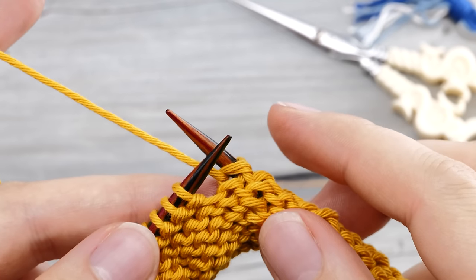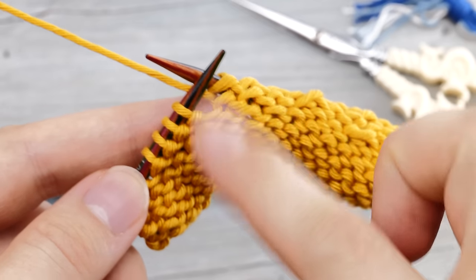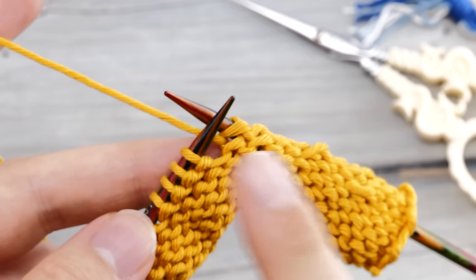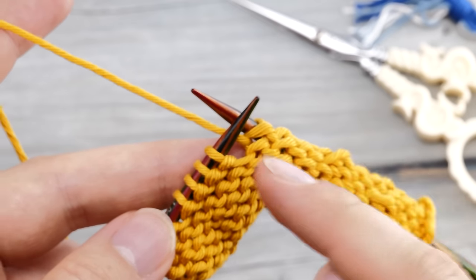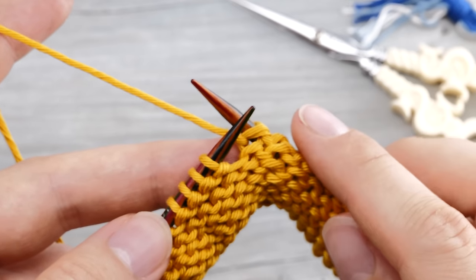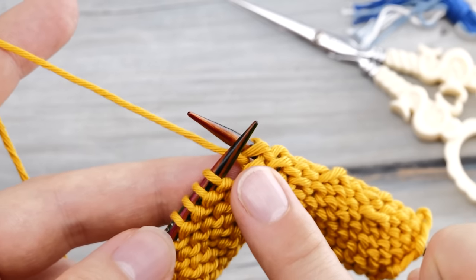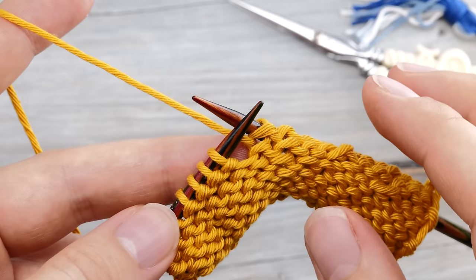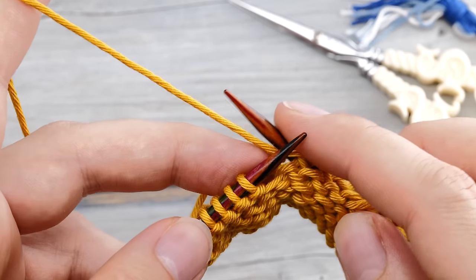I sat down and knitted a very long swatch with many short rows to find a symmetrical way to do a shadow wrap short row on the purl side, and I found this for you. This took a lot of trial and error. I want to stress that this is something I made up or invented and nothing you will find in the textbooks.